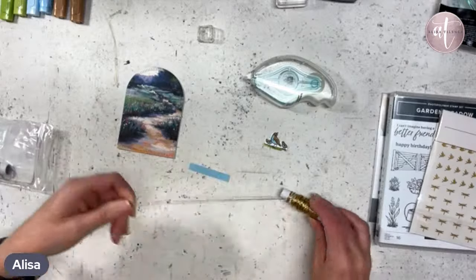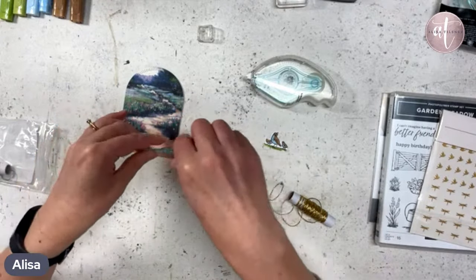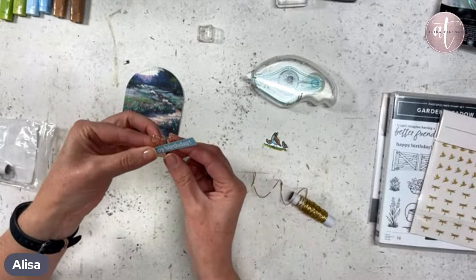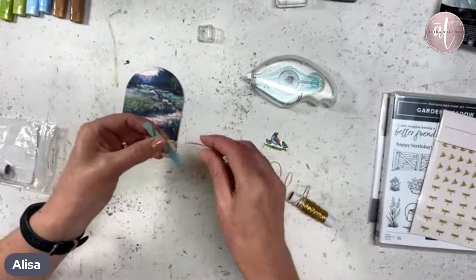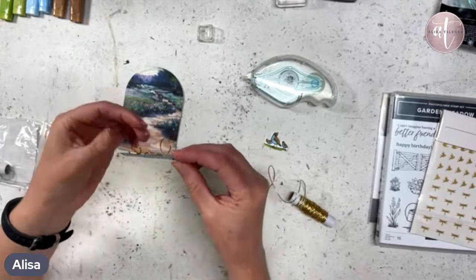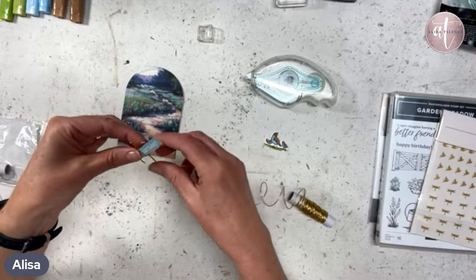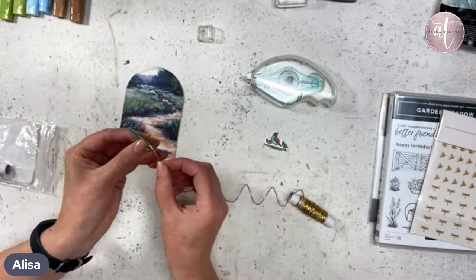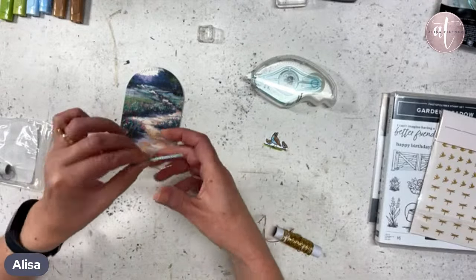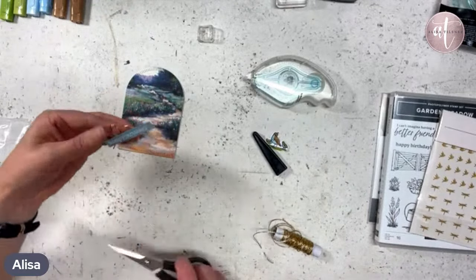We're going to do loopty loops because I love them — I love the loopty loops. We don't need a huge amount because it is only a small card, so we'll keep it fairly tight and let it do what it wants. We need a loop down the bottom there. I'm trying to let it do its own thing but it is actually being stubborn — it wants to go all loopty loops at the top. I might have to try and force it. Sometimes it's easier to not fight with it, but I'm fighting with it and it's fighting me back. So I'm just going to cut it. There we go — we've got little loopty loops.